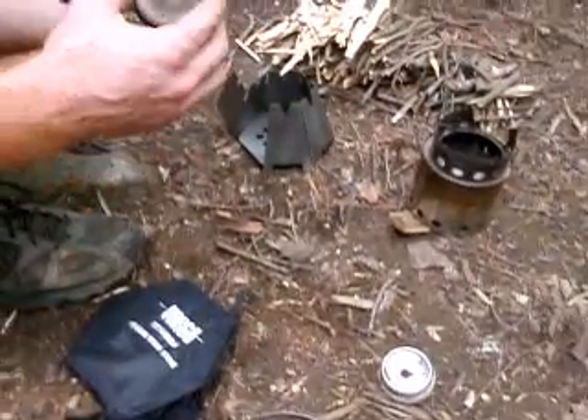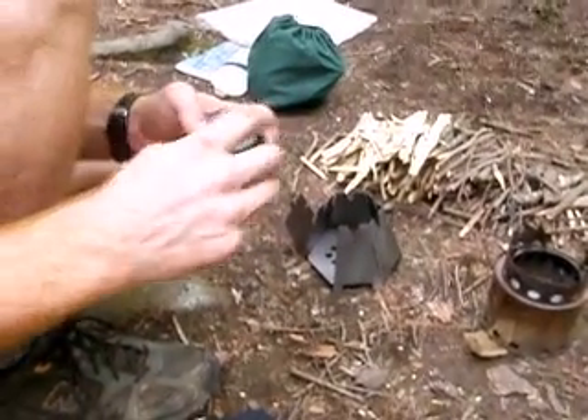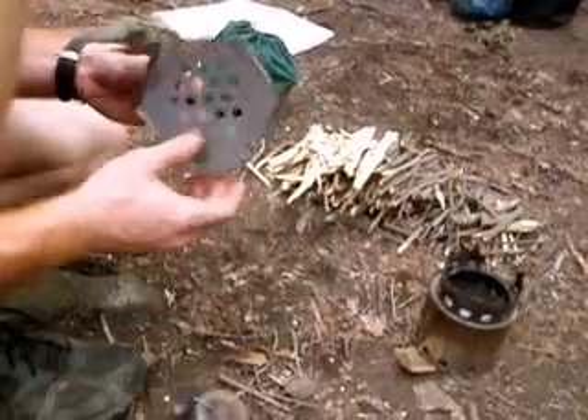I don't know how you can turn it over and burn it. Oh, here? Turn it over and burn it — it's right there. Look at that. How slick is that? How did they make that? Man, you don't get cleaner than that.